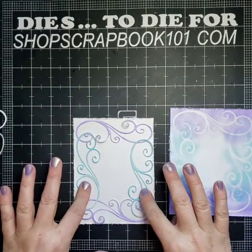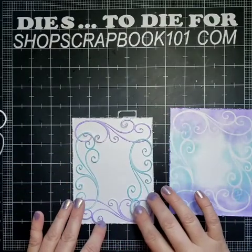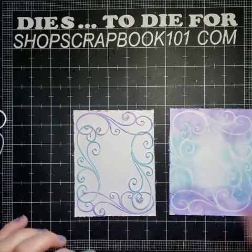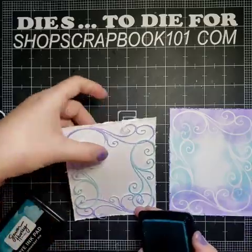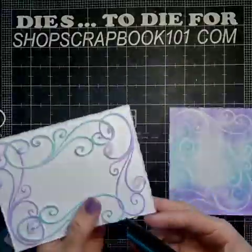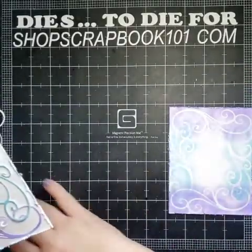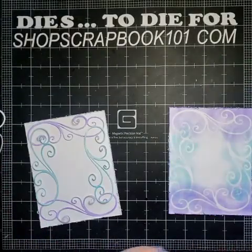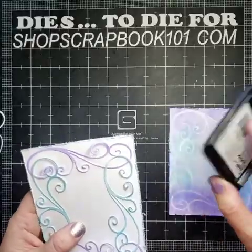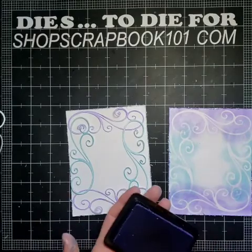I've already put the flourishes down on the first card. I made sure I glued every part down because I didn't want it popped up, but I want to make this one a little different, so we're going to pop them up a little — just glued the centers. Then I'm going to go around the edges with my teal and purple again, because I think as much teal and purple as I can get on the card, the better. There we have our teal and our purple.